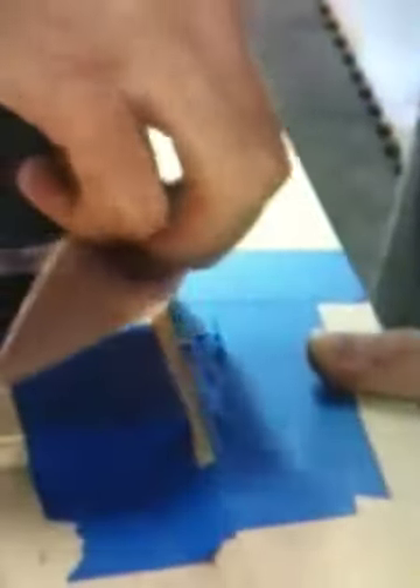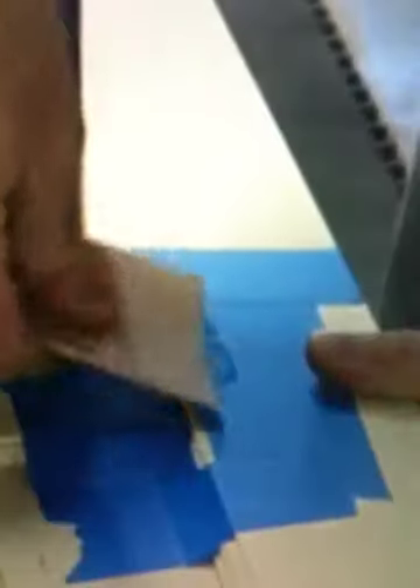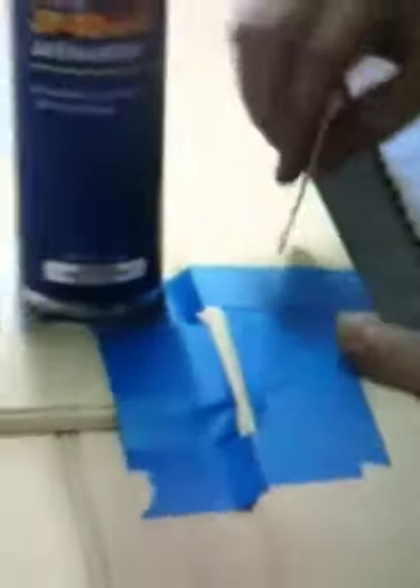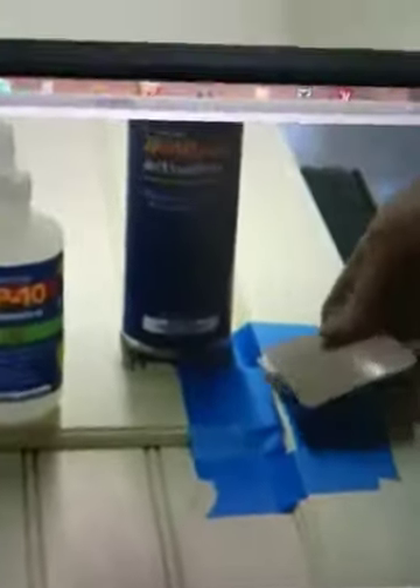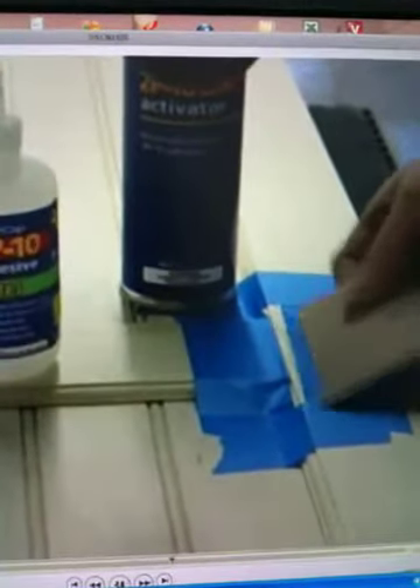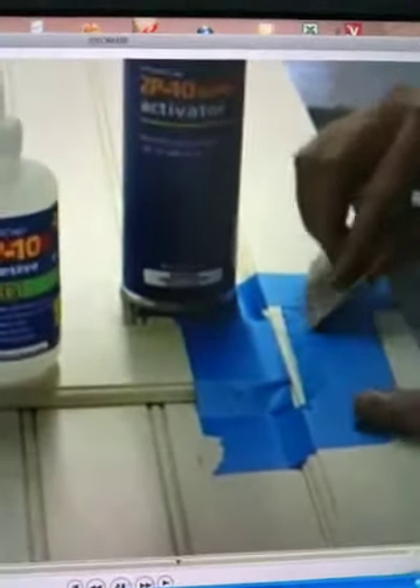Now this will not set up by itself right away. It needs the activator to set up. So I'll just take my time and get it into both of those little cracks as good as we can. This sands up really nice too — it's going to be really hard and really sandable.